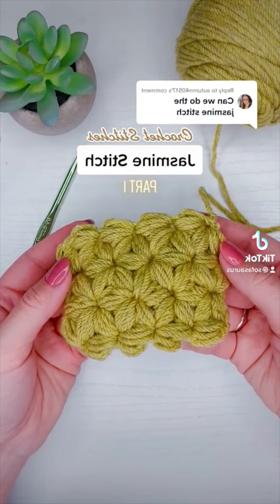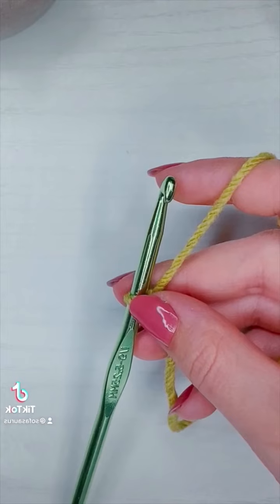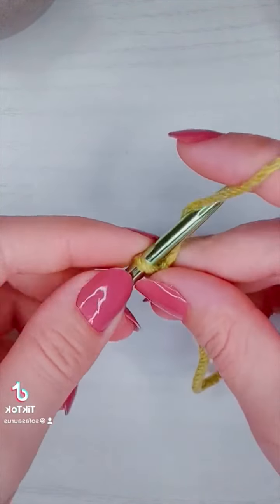This is how you crochet the jasmine stitch or the daisy puff stitch, part one. I'm going to start this sample with five foundation puff stitches.